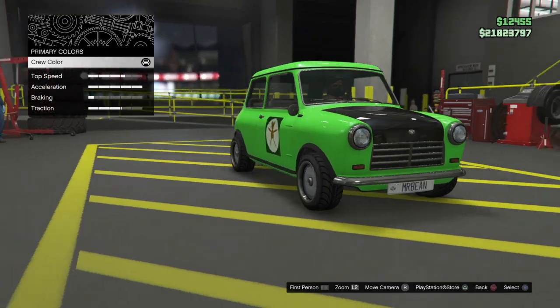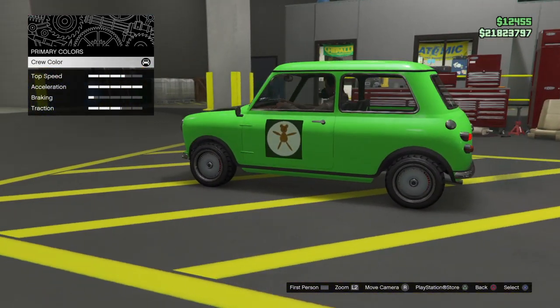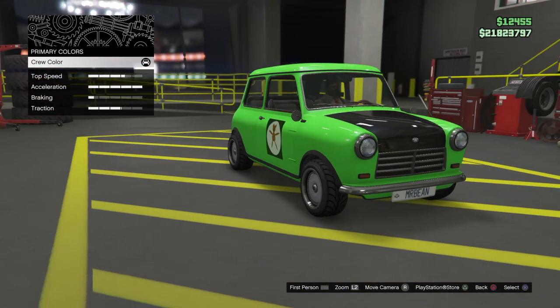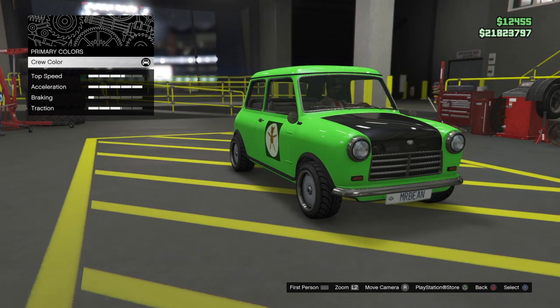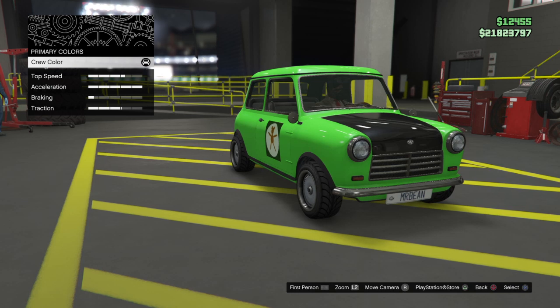The second one, which I'm trying to model here — apart from maybe the fact that I've got Teddy on both sides — is a 1977 British Leyland Mini 1000. It was an Austin City Green in colour with a matte black bonnet.